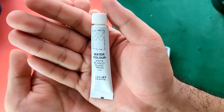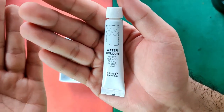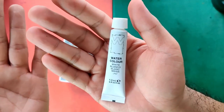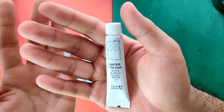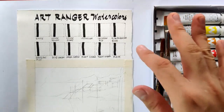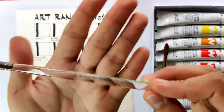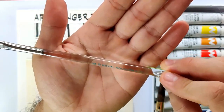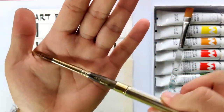Since these are school grade paints — even lower than student grade — we are not expecting any lightfastness information or pigment code information, so we are going to be a little bit more forgiving with this line. For our swatches and sample painting, we are using, as usual, Arches 185 cold pressed cotton paper, and for our brushes, we are using Royal Aqualon 2150 size 10 flat brush and Escoda Reserva size 8.